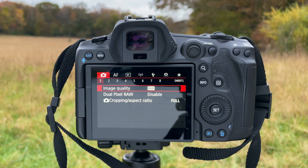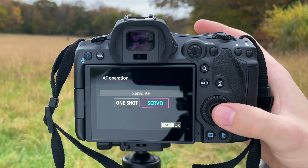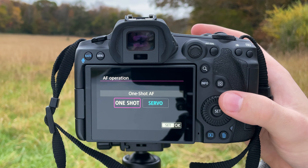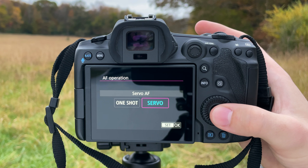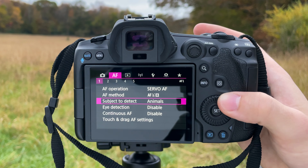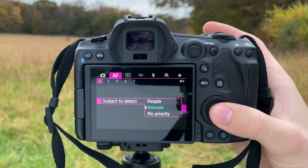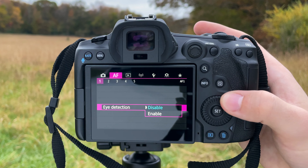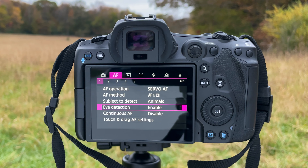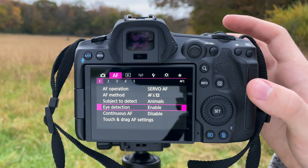If we program a different one of the three modes to each button, we'll be able to easily just move our thumb slightly and switch to a totally different autofocus mode. With wildlife photography, when you have a moving subject and just a fleeting moment to capture it, you want to switch focus modes very quickly — not go back and forth through menus. You're just wasting time and missing shots that way. Being able to switch without taking your eye from the viewfinder will decrease missed shots and increase shots in focus.